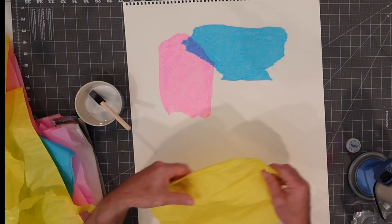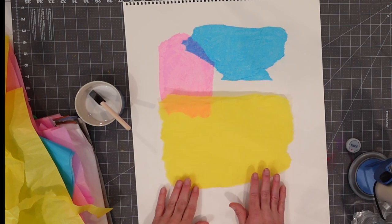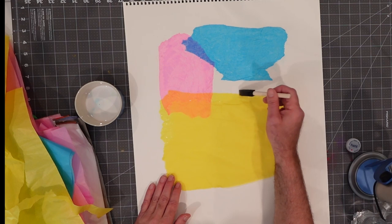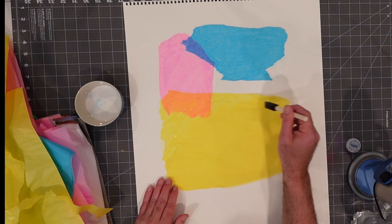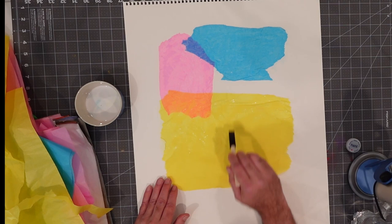Let's get that brush nice and sodden and start laying down some yellow. I'll mention I'm looking inside my glue — I picked up a little bit of blue from that other piece of tissue paper. So be careful that you don't cross-contaminate your colors if that's not what you want to do. I'm also seeing a little bit of yellow that's coming off — so my paper is a little prone to bleeding as well. We'll try to make sure we don't get it on the background paper.